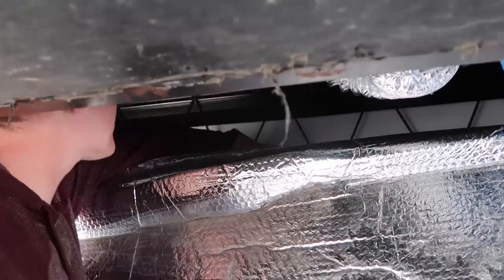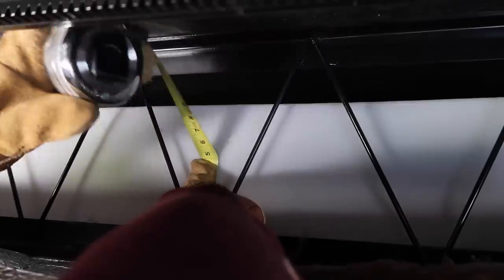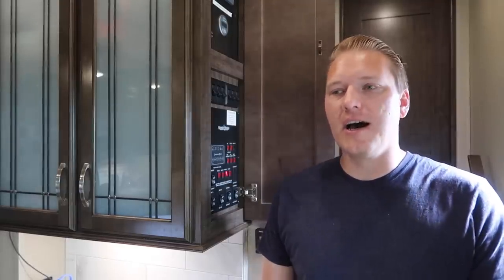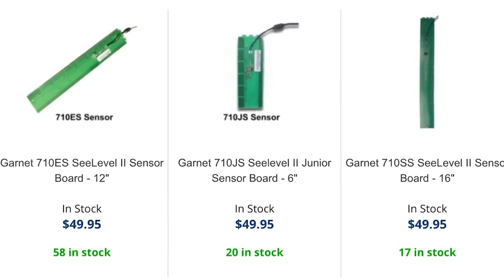The next step is to get access to your tanks, which may mean opening your underbelly, or if you're lucky, you may have access from one of your storage compartments. For us, it meant opening the underbelly. We measured all of our tanks' heights, which ranged between 7.5 and 8.5 inches, and that allowed us to select the sensors. For all of our sensors, we were able to use the ES standard sensor that comes in the RV Upgrade Store kits. However, you can call and ask for a different sensor if you need one for a higher or shorter tank size.